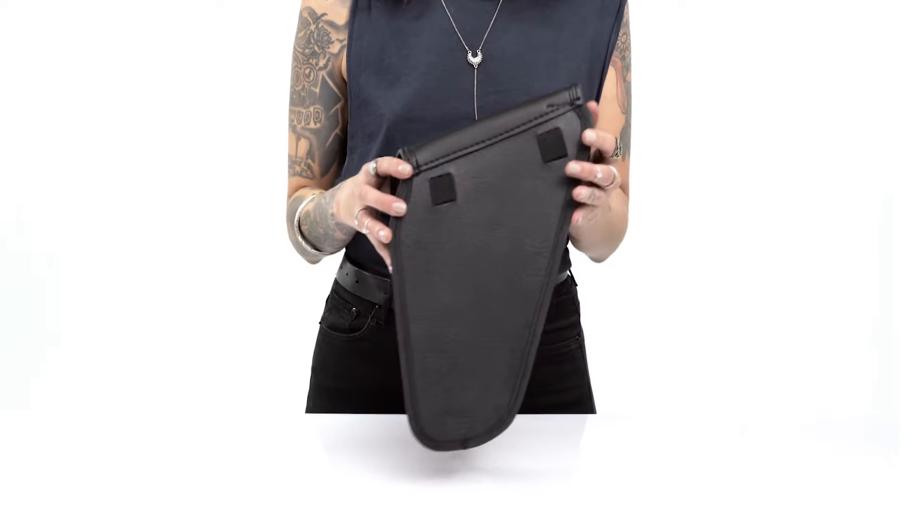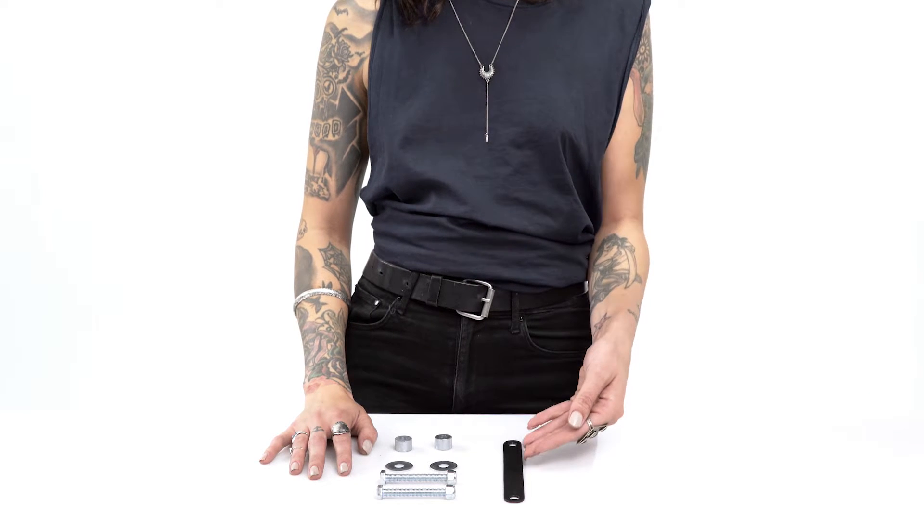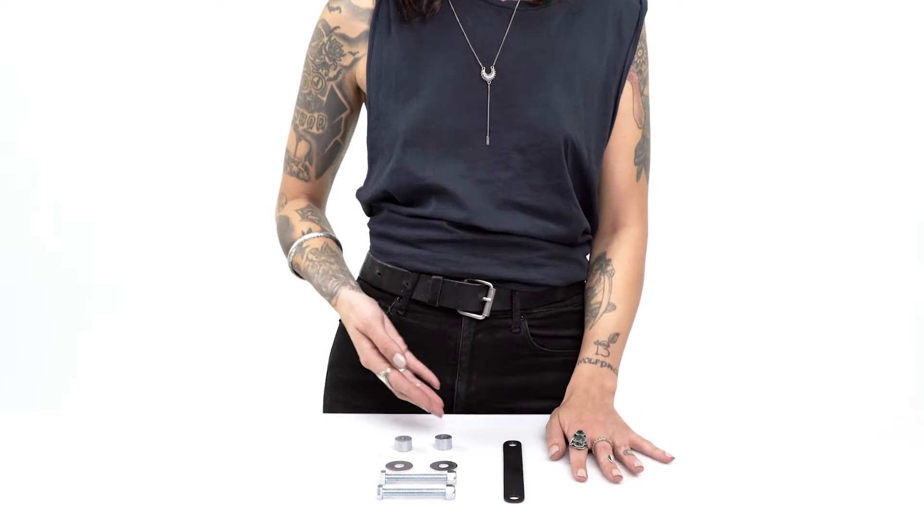The unique shape of the bag allows it to fit right between the turn signal and the shock. The bag comes with specifically designed mounting hardware for an extremely secure mounting.